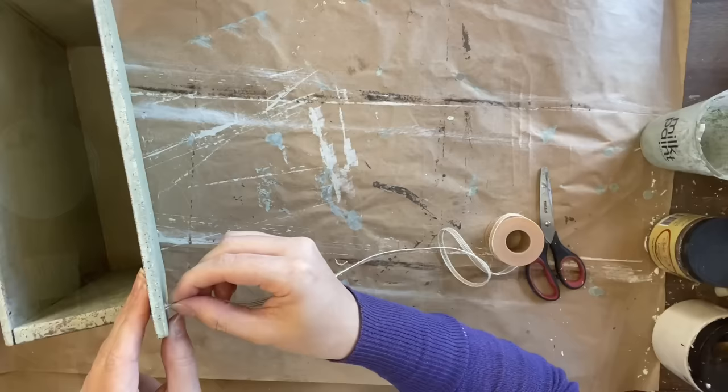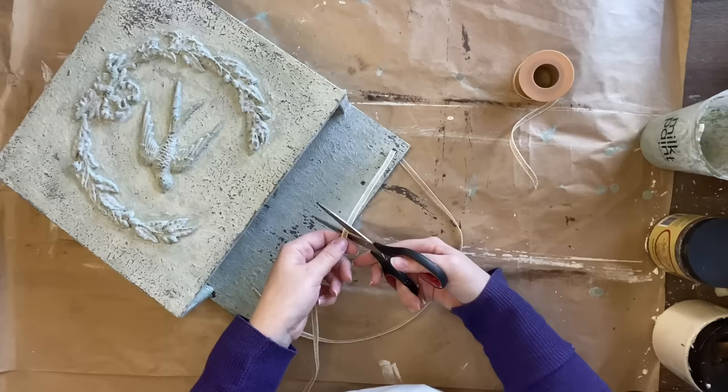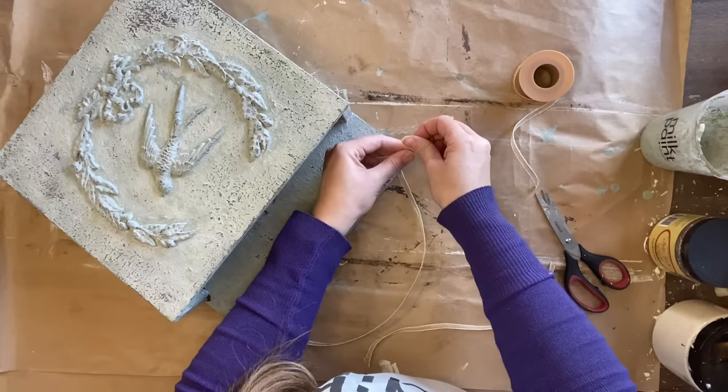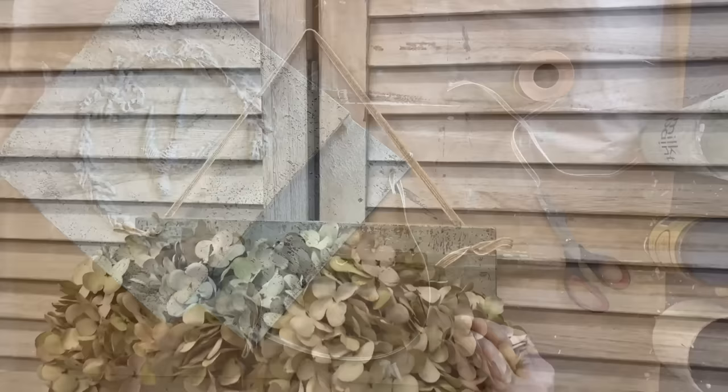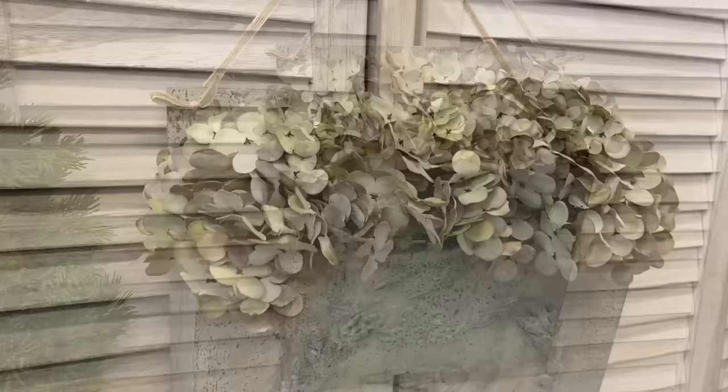Finally, so that we can hang this up, I'm going to attach some ribbon that I got from Temu. I've just pushed some through the holes that were already there, tied a knot, and repeated the same process on the other side. You don't have to do this — you could definitely attach a metal hanger on the back — I just felt like this was a nice touch. And here's our finished wall planter. I'm really happy with how this turned out. It was a very plain box before but a great blank canvas.